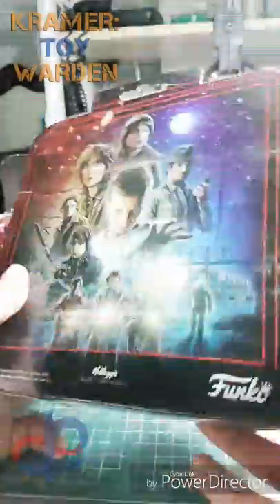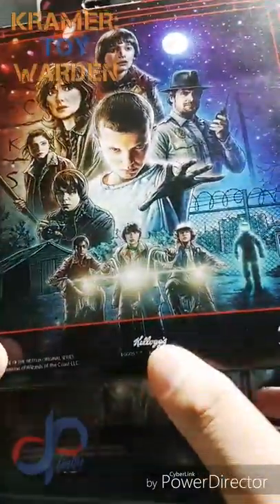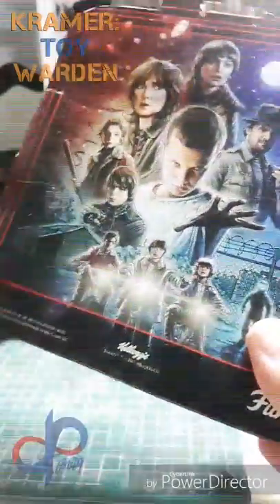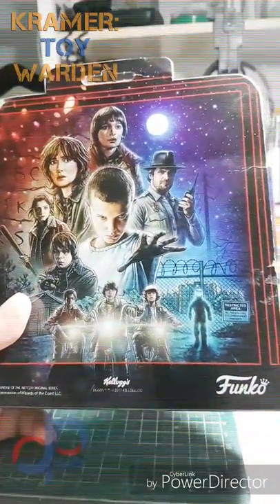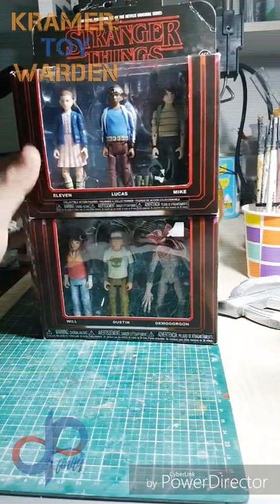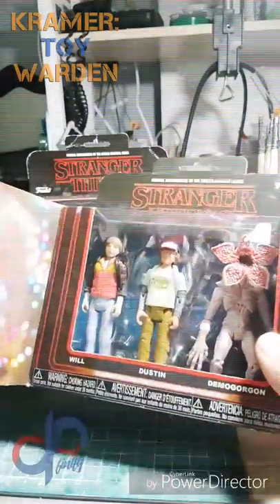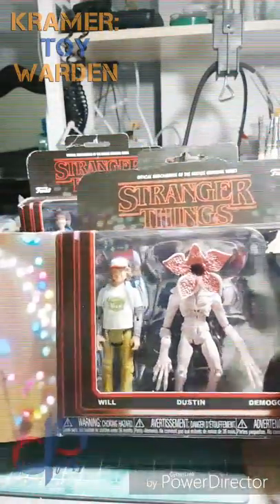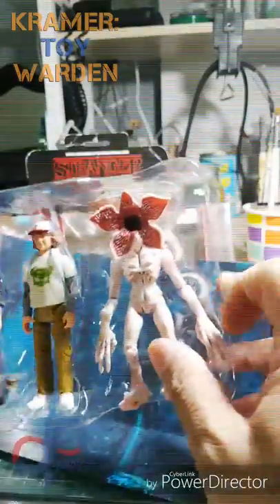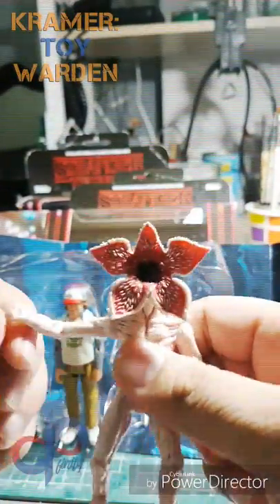Both boxes are similar except the one with Eleven has a Kellogg's logo — probably because of the Eggos that Eleven likes to eat. Tonight's episode is brought to us by Kramer Toy Warden. You can visit their flagship store in Greenhills, San Juan, Philippines.